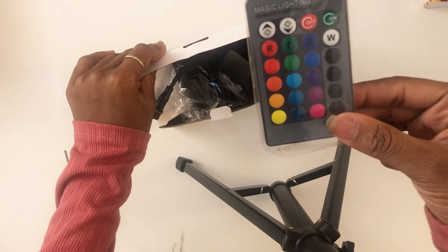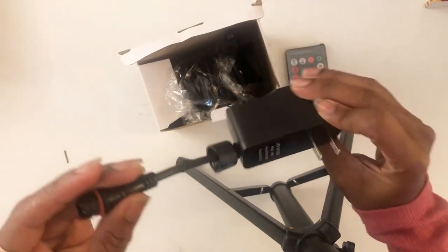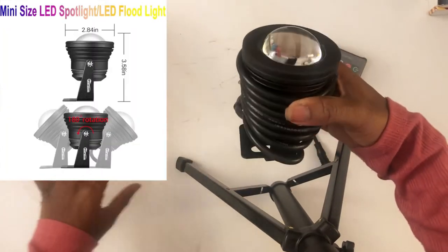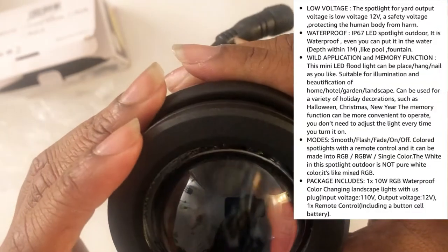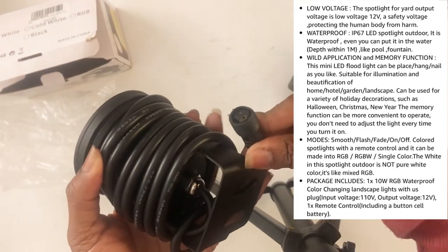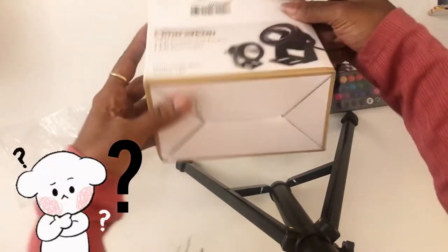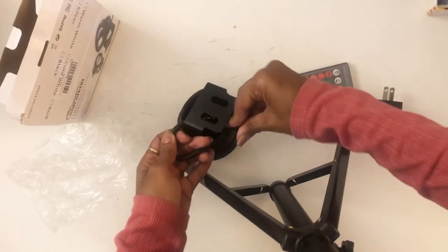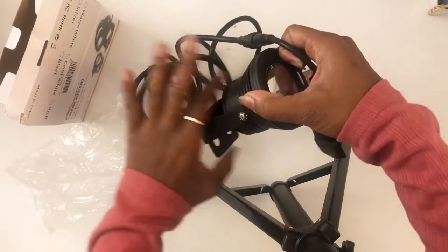It comes with this magic light remote controller, and it has multiple lighting options. Then it has a plug to go into the wall. You take it out of the box and this is what you get — it looks cool. It looks like it's cracked over here but I don't know if that's how it's supposed to be. One thing I noticed is there's no manual, so I guess it's pretty self-explanatory.